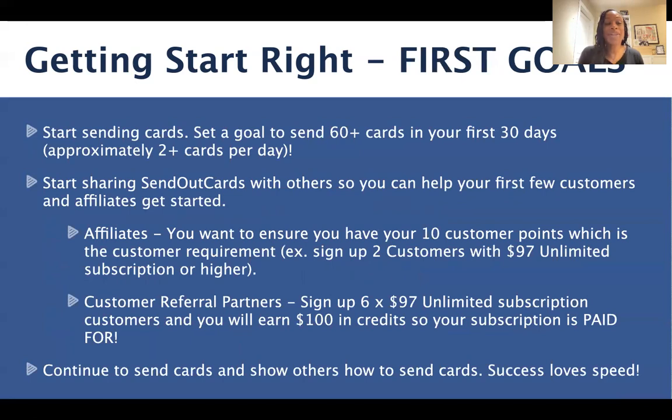So our first goals: we want to start sending cards. Set a goal to send 60-plus cards in your first 30 days — that's only about one to two cards a day, and that's why we recommend the $97 Unlimited, so that you can send two heartfelt prompting cards every single day. We want to start sharing Send Out Cards with others so you can help your first few customers or affiliates get started. Affiliates, make sure you have your 10 customer points — the customer requirement to unlock all the commissions you can earn with the network marketing side of the Send Out Cards business. Help sign up at least two customers with the $97 Unlimited subscription or higher as soon as you can. Customer referral partners — did you know that if you help six $97 Unlimited subscription customers get started, you'll earn $100 in credits, so technically your subscription is paid for?